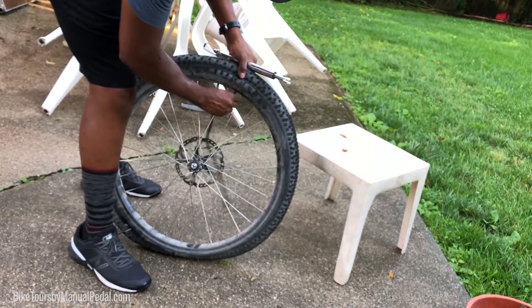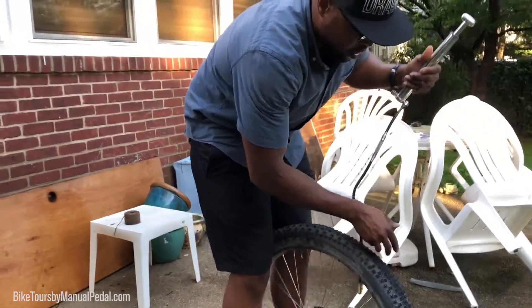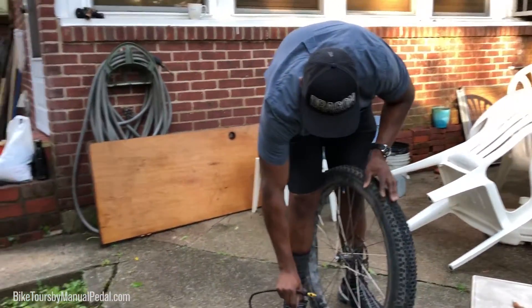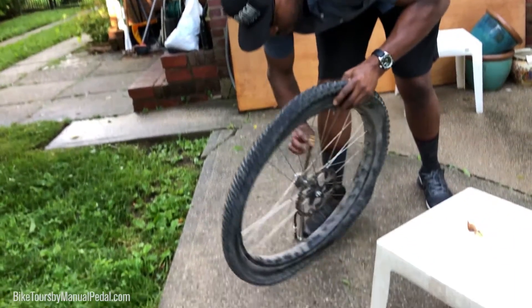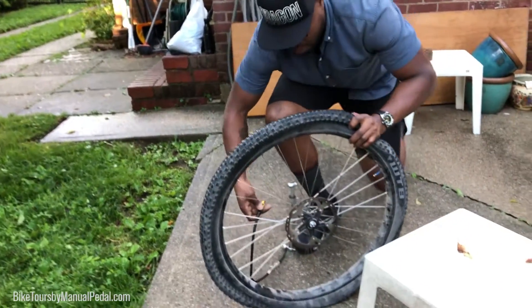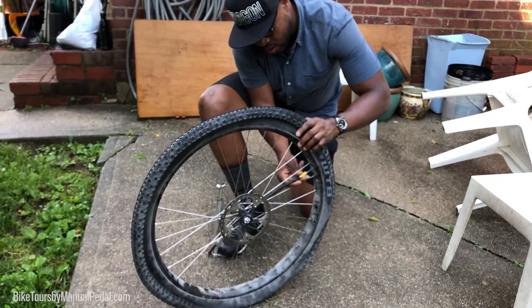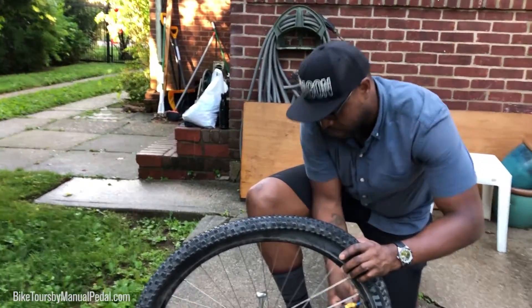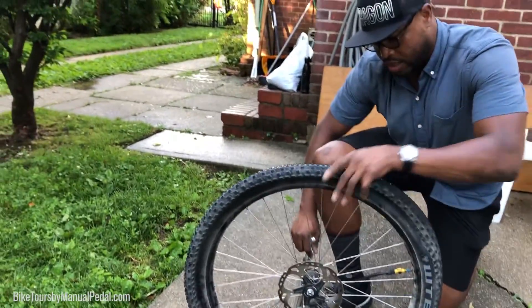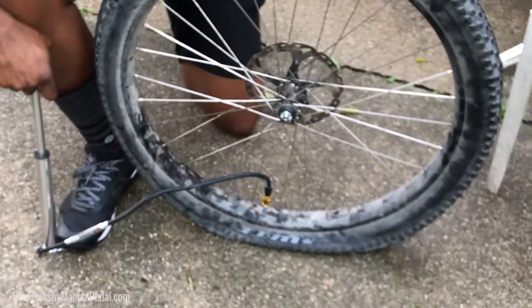I'm going to show you by simply undoing the valve stem, making sure that's flat. I'll set the pump on the floor right there, put my foot over it, and screw this into the valve core. It's a little wet out here today — we had a pretty bad rainstorm earlier but everything's back to square one. Easy enough to screw inside; I like to put the valve all the way down and you can see how flat that tire is.